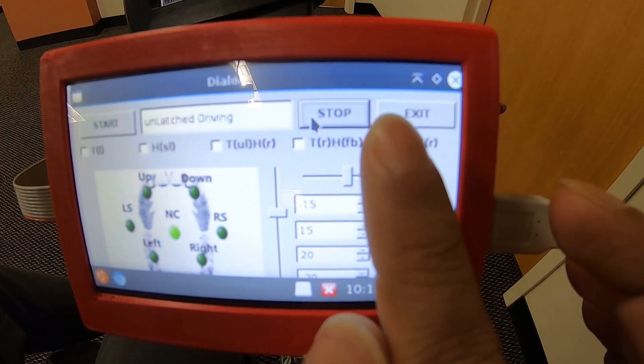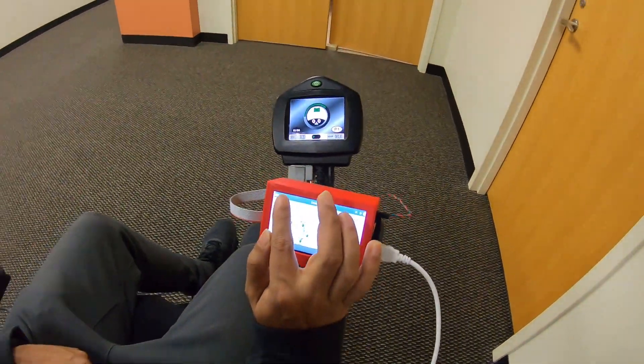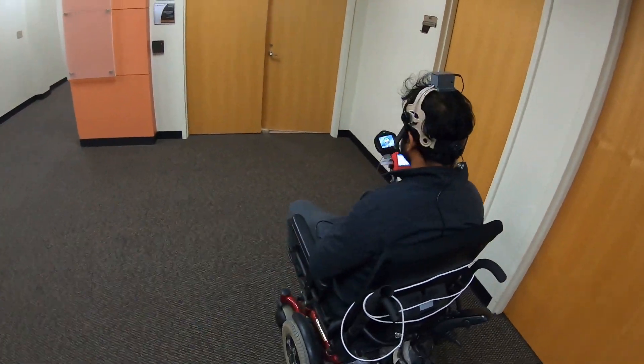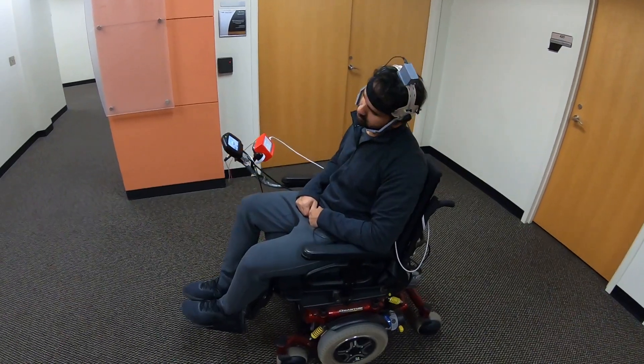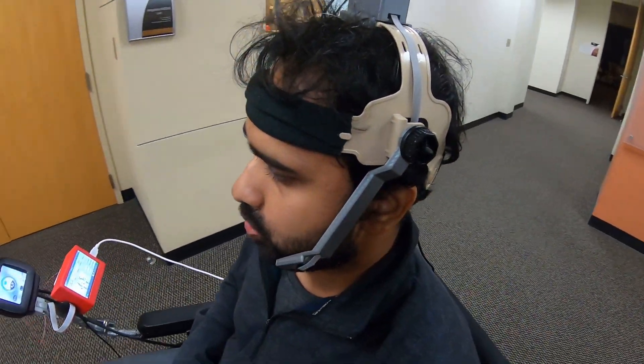The next mode combines both tongue and head movements to drive the wheelchair. Tongue commands are used to latch, unlatch, and move the wheelchair forward or backward using left select, right select, up, or down tongue commands. To turn the wheelchair left or right, the user has to rotate the head left or right. This driving technique emulates driving a car — tongue commands are used as a gas pedal and head movements as steering. Left select and right select tongue commands turn on or off the cruise control driving.